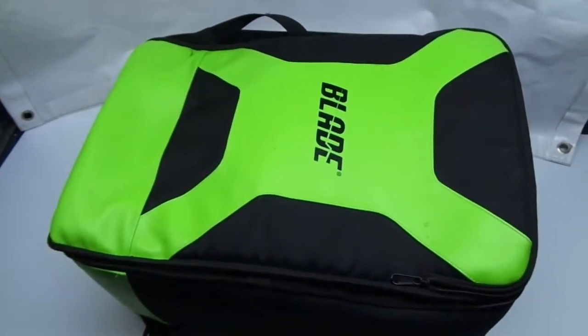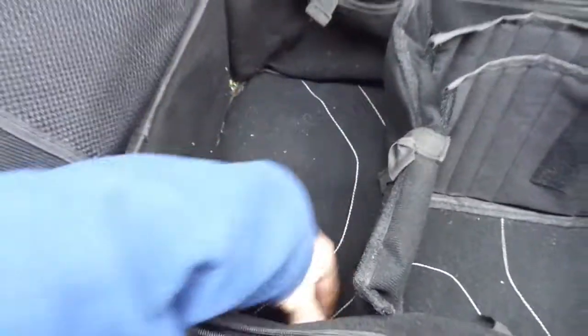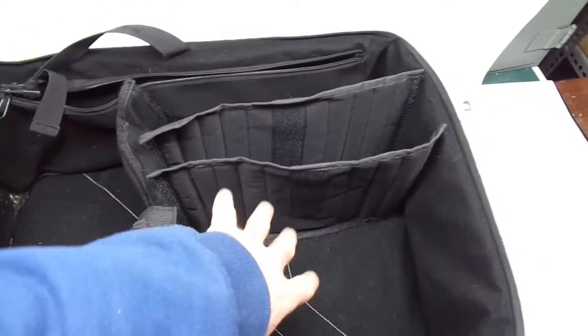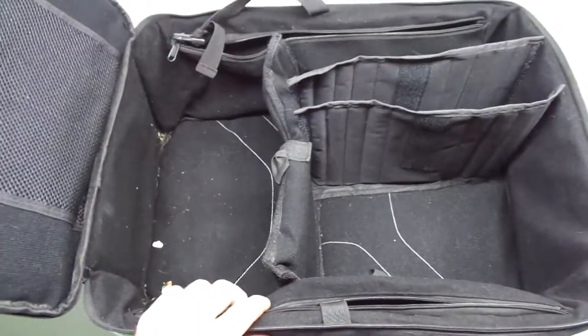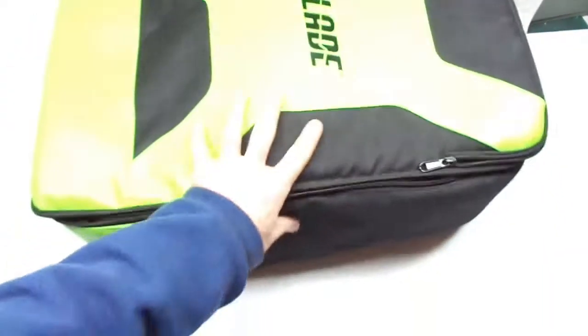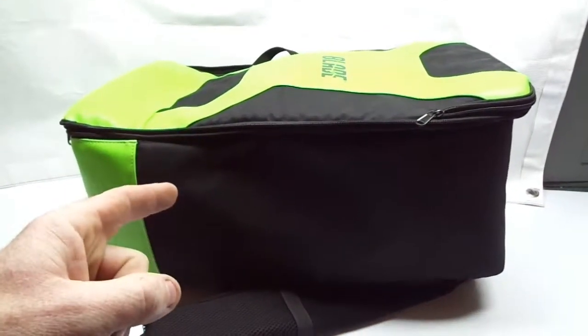Now the pros of the Blade bag: tons of extra storage — storage everywhere. The other pro is obviously the size; it's huge. I used to put my quads down here, carry two quads, all my FatSharks, a couple tiny whoops, transmitter, and my bag of batteries all in it. That size is also a con though — if you're doing what I'm doing, it's rather large. Other cons: it's soft-sided, and if you pay full price it's also around $130. And the straps are very uncomfortable.